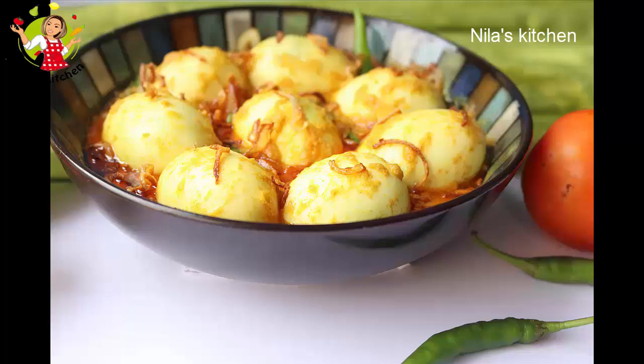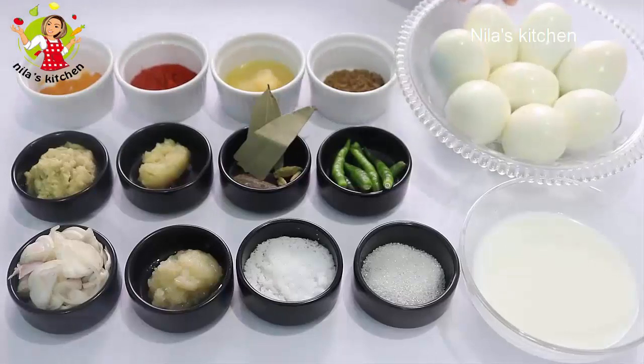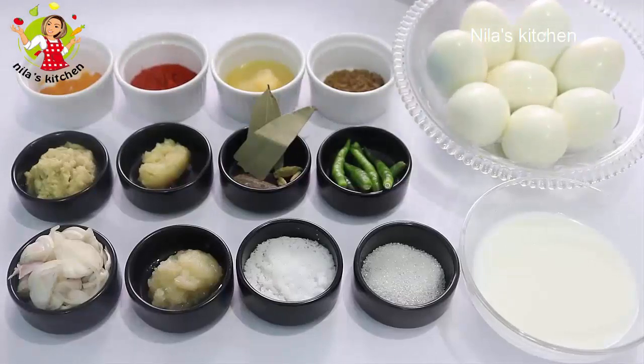Assalamualaikum. Let's take a look at the RYT recipe. Here I have 8 pieces of the dish.